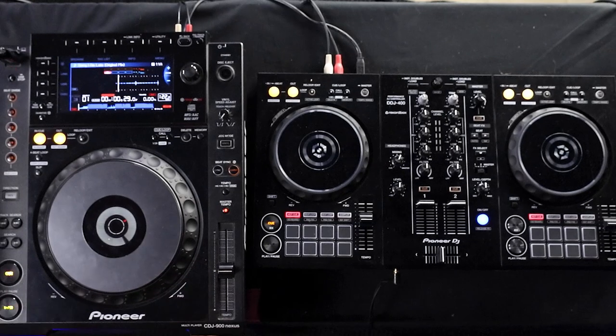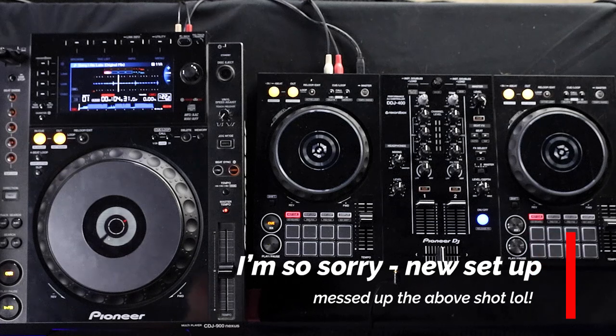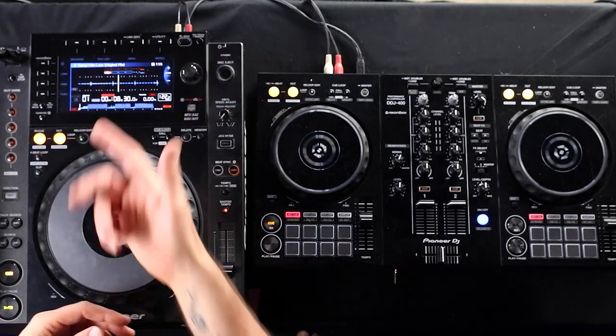I know this sounds basic — the temporary cue — but what I'm about to go into actually answers a much-asked question: why when hitting pause, it goes... Let's say this track has a little beat but it's pretty faint. It might be hard to beat match that, so what I might do is fast forward to where it kicks in. To do that I can hold down search and also use the jog wheel to find the beat.